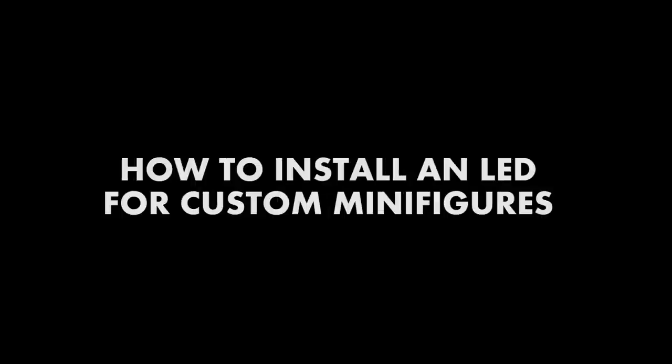The most popular question people are asking is how do you install LED in your custom minifigures? Well, today that's exactly what I'm going to show you guys. This is 970Legomanic, and this is another tutorial — one you guys have been waiting for. I asked you guys on my Instagram poll: LED tutorial or a customizing critique.